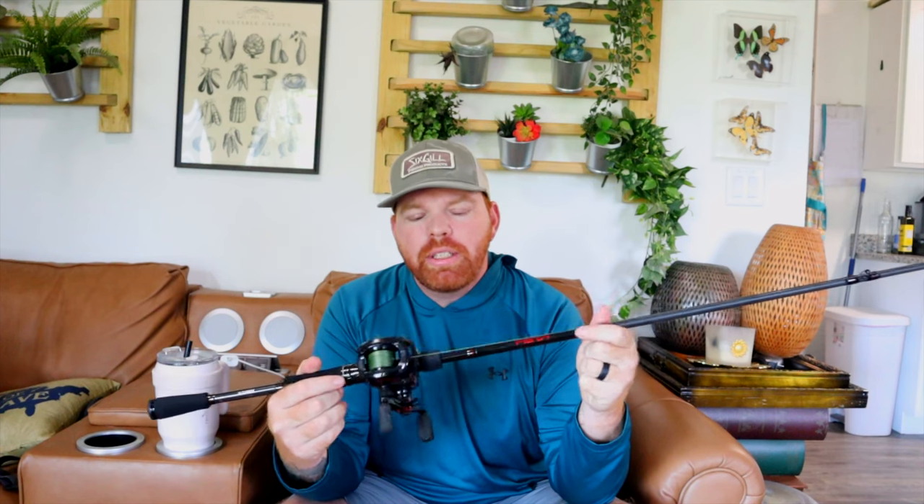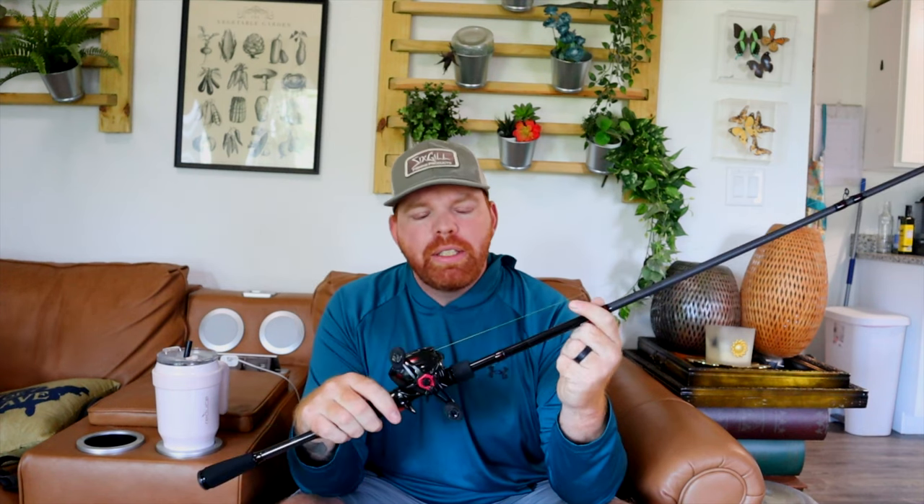I actually have two flipping and pitching setups right now. In the fall down here in Florida we're talking more about punching, so this is a 7'6" heavy with braided line, and this is actually a 6:1 reel. Some people will argue the high speed versus the low speed — I just feel you get a little bit more torque on the fish when you're using low speed because of that bigger gear. You don't get as much line pick-up but you get a little more power on them, and that's to pull them out of cover. So on here I've got 50-pound braid.